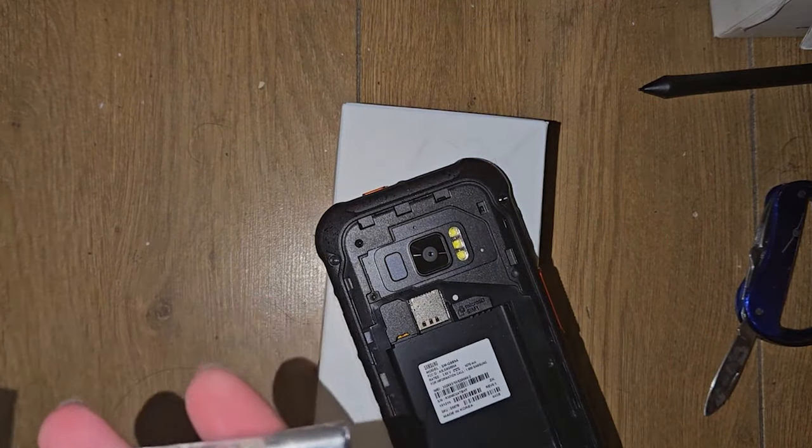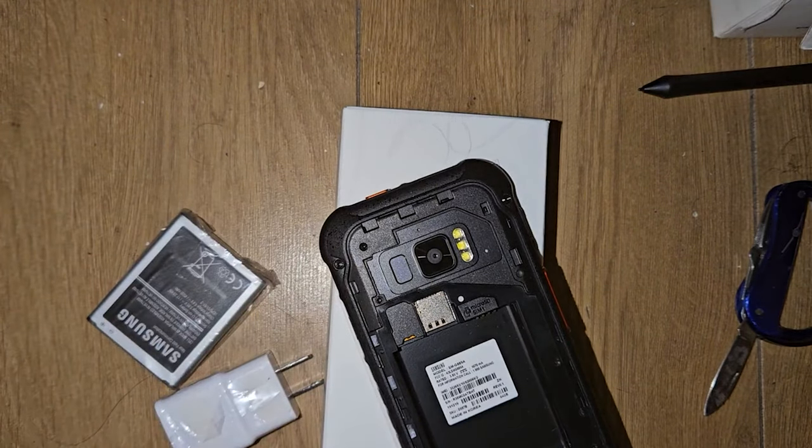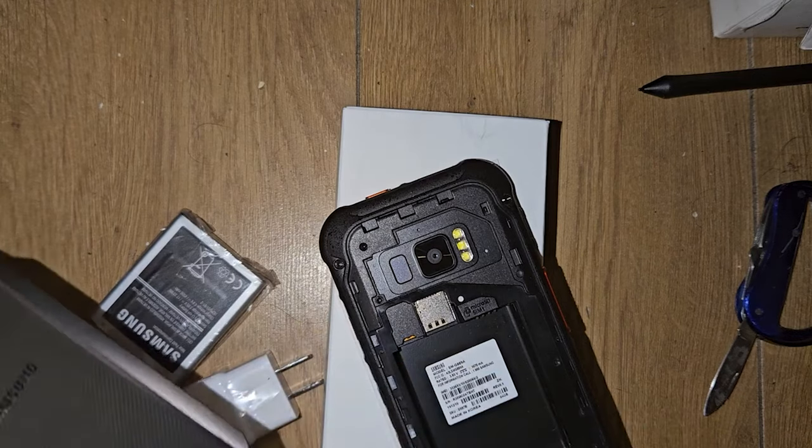Oh, it's literally a brand new phone. It is a brand new phone.